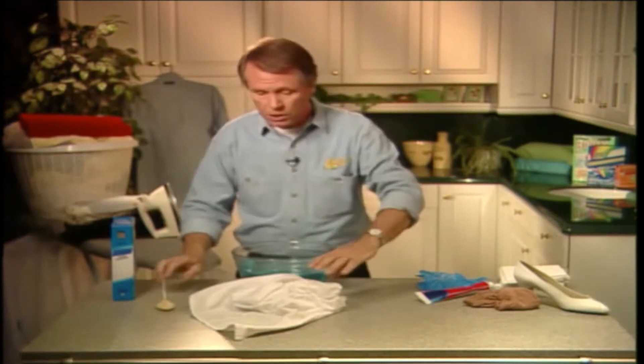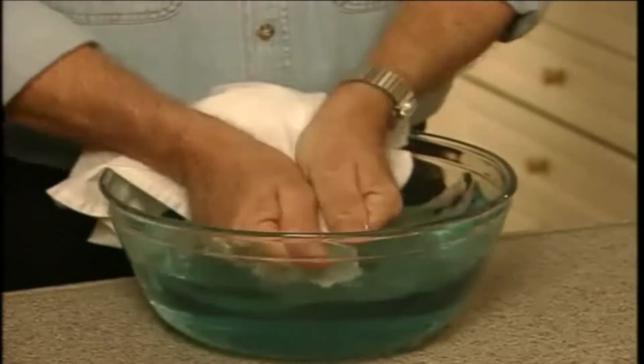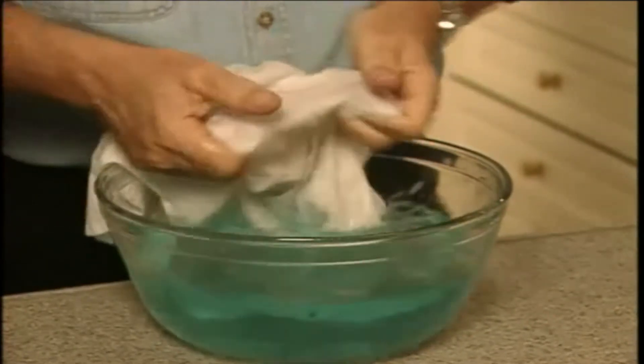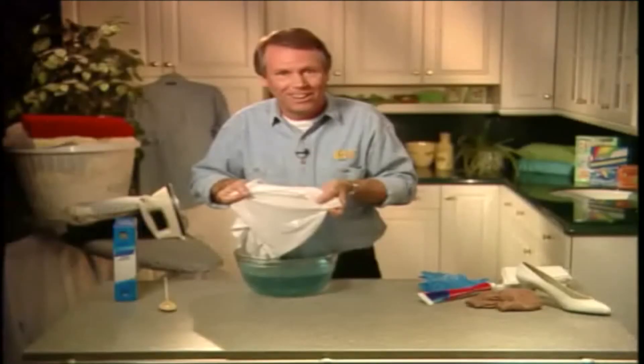Then once it's all dissolved, all you do is take the garment and place it in the solution like so. Then agitate it a little — just agitate it a little, like this. And before you know it, that dreadful brown stain is a thing of the past. Look at that.